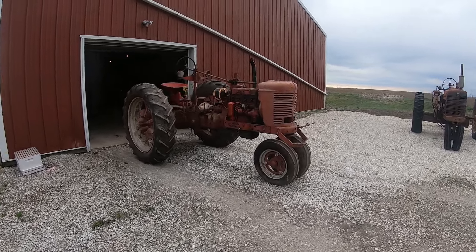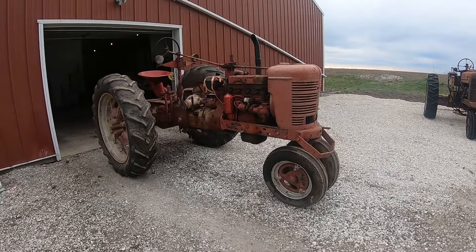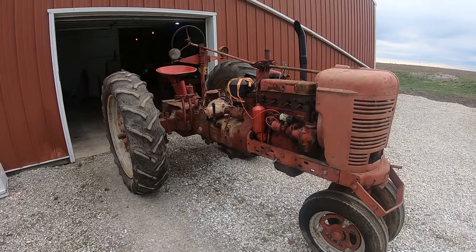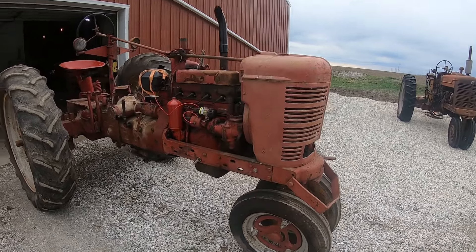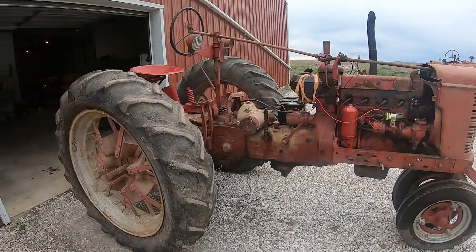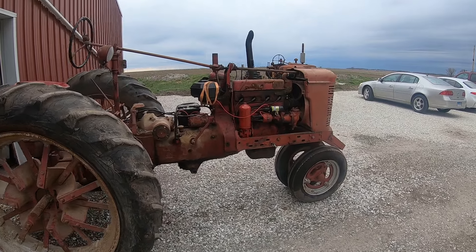This does well to check the battery in the GoPro before you try to do a first drive type thing. But here it is, and as the 39H is out here in the sunlight, I'm beginning to wonder what the hell I saw in it, because she's an ugly old bird.